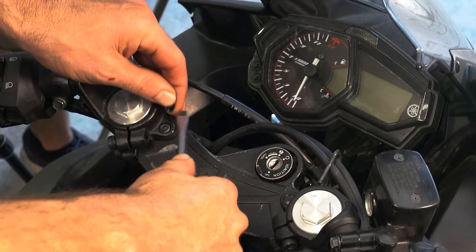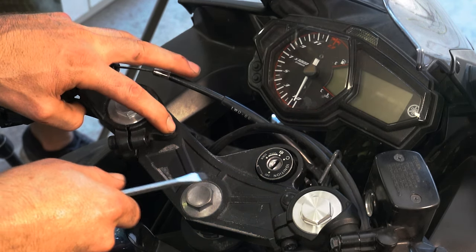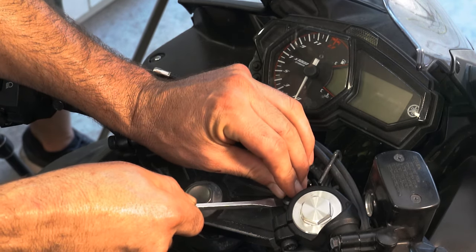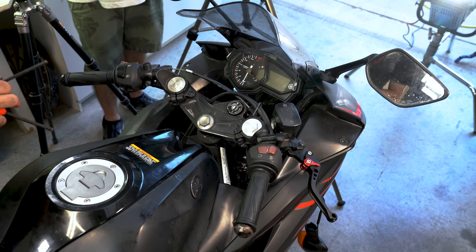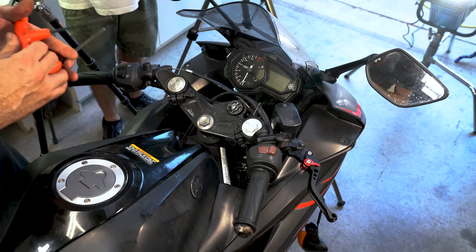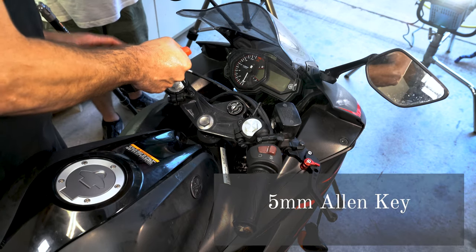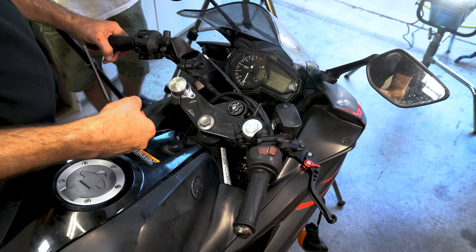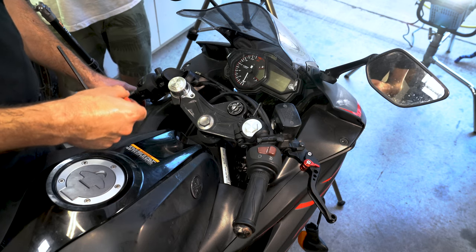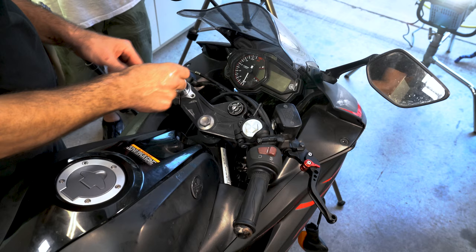We just got to take this little cap off the top there because we have to loosen that bolt as well. Just to reiterate: these pinch bolts here are six millimeter Allen key, and these are a five millimeter Allen key.